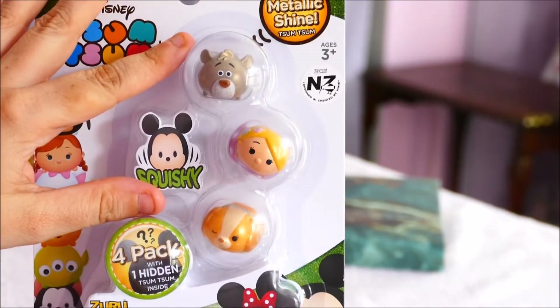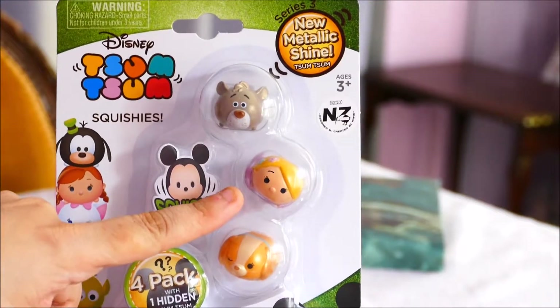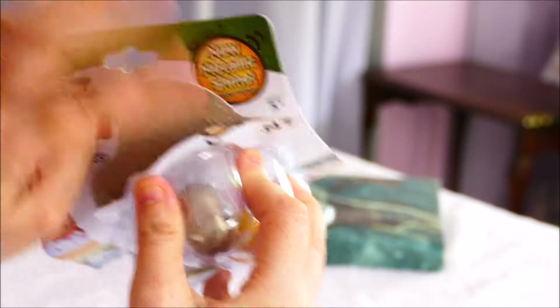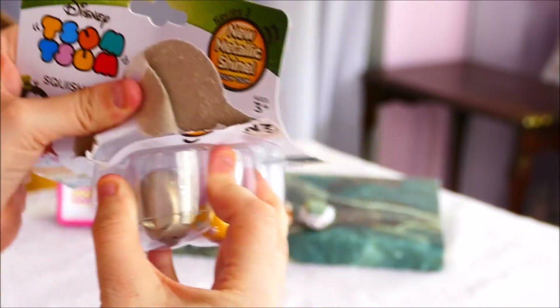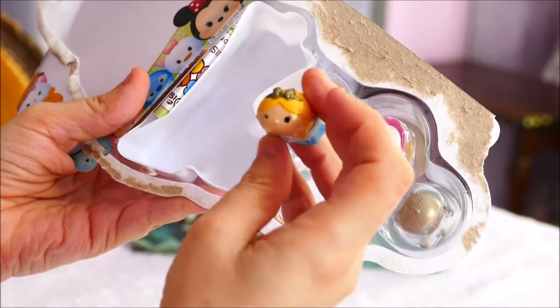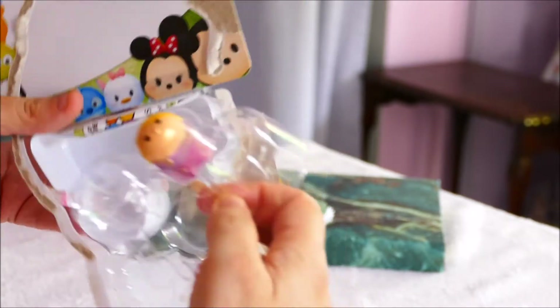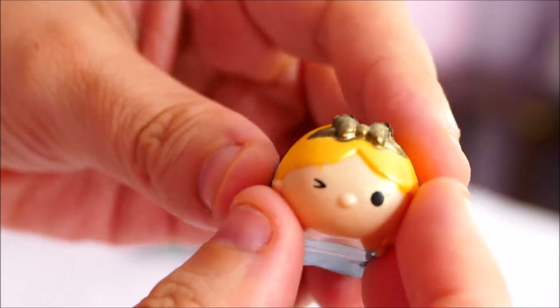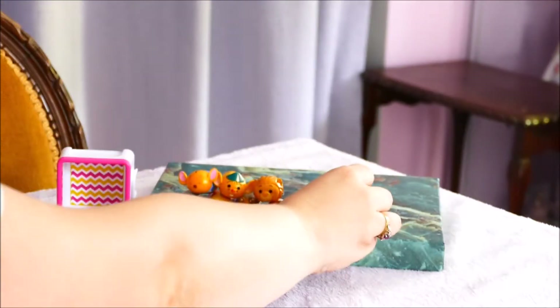In our last box today we have Baloo, who we already have, and Rapunzel, who we already have, and Lady from Lady and the Tramp. That's a bit of a shame — I just grabbed all the ones I could find off the shelf. The blind one is Alice from Alice in Wonderland. Remember to recycle, kids. Here's Alice — very cute, she's winking. I'll put her with the Mad Hatter.